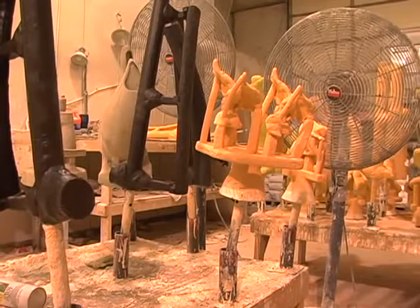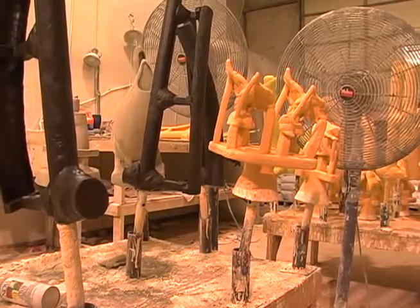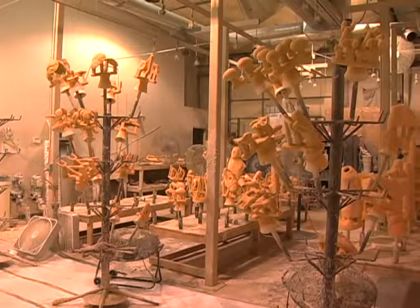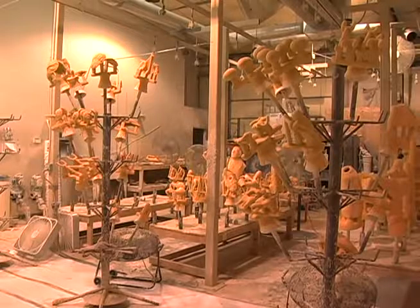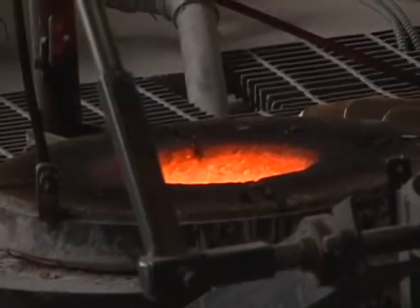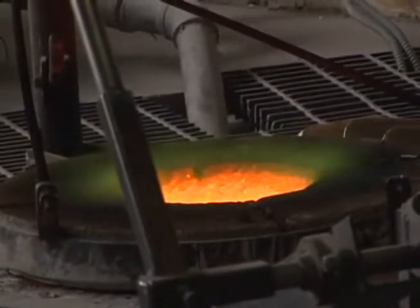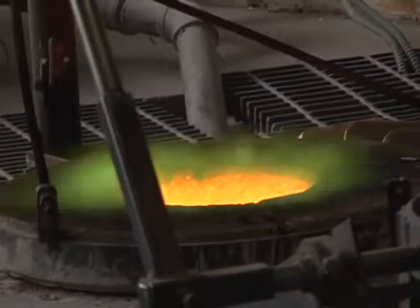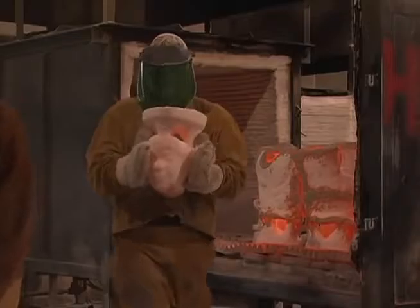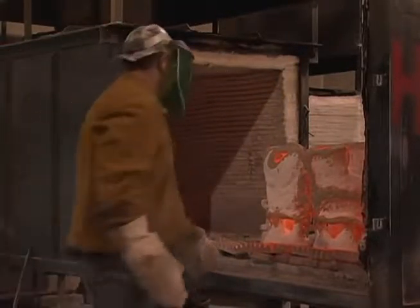When dry, the shells are inverted and placed into an autoclave to be de-waxed, eliminating the positive space taken up by the wax and creating a cavity or negative space for the bronze to occupy. A large crucible fired by a furnace is filled with bronze ingots and melted. The metal begins to melt at approximately 1700 degrees. The ceramic shells are also heated in a kiln to approximately 1100 degrees to aid the flow of the bronze.